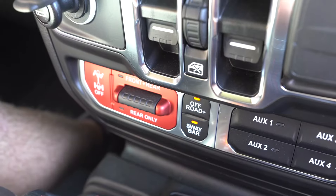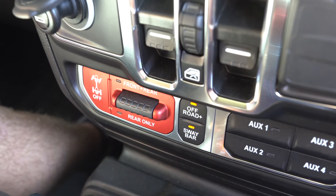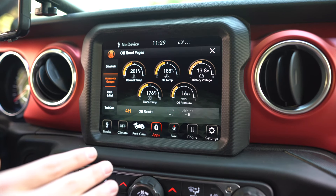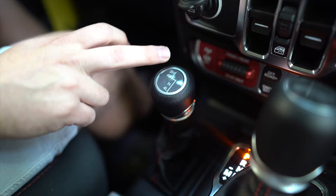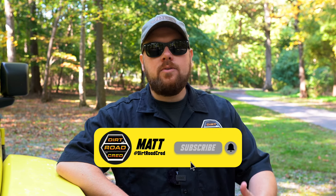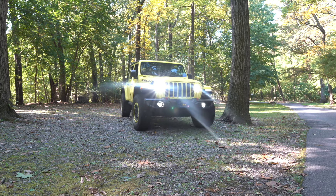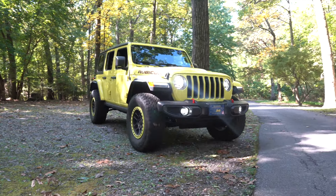How does my four-wheel drive work and what do all these buttons do on the Rubicon? In today's video I want to talk about all the features and possible features that your Wrangler or Gladiator might have in the four-wheel drive system — how can I use it, when do I use it, what does this button do? I want to go over everything involved, how to use some of them properly, as well as show you how some of them work.